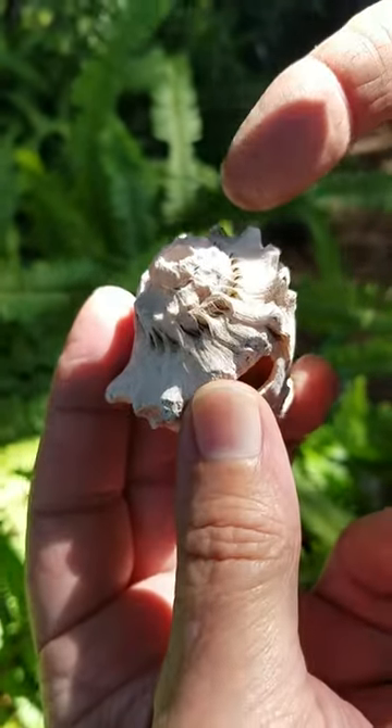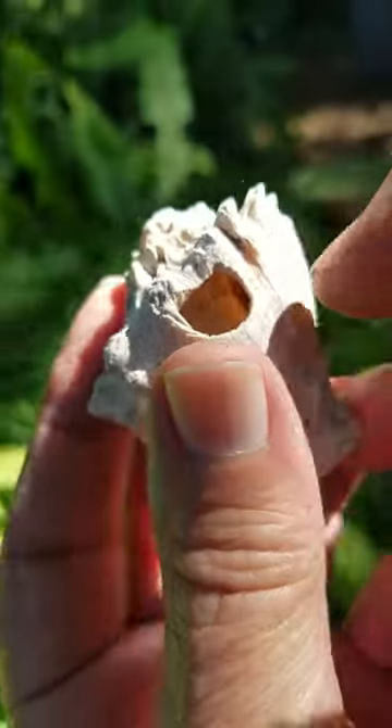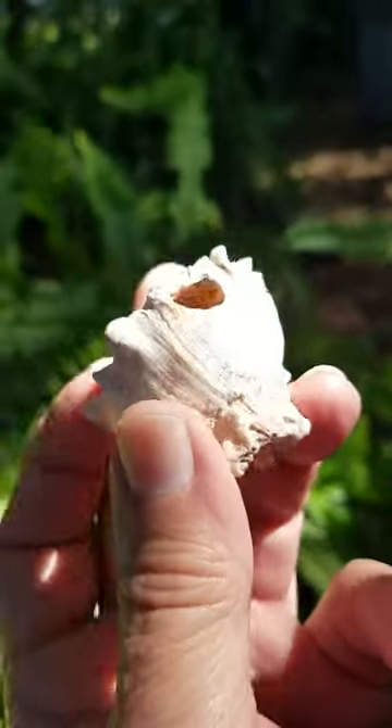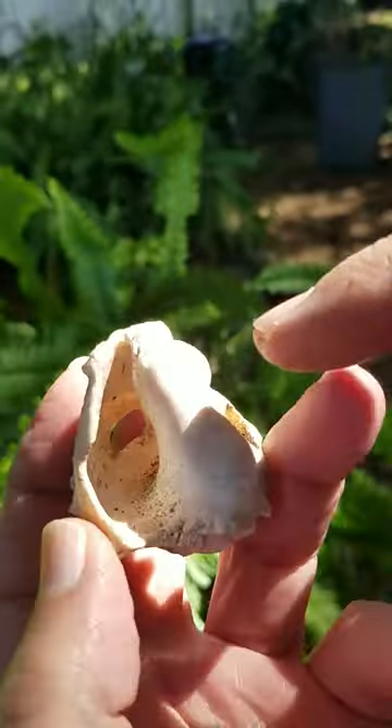You can see the top is bashed. It has hafting holes that go through. The end — the business end — has been bashed.